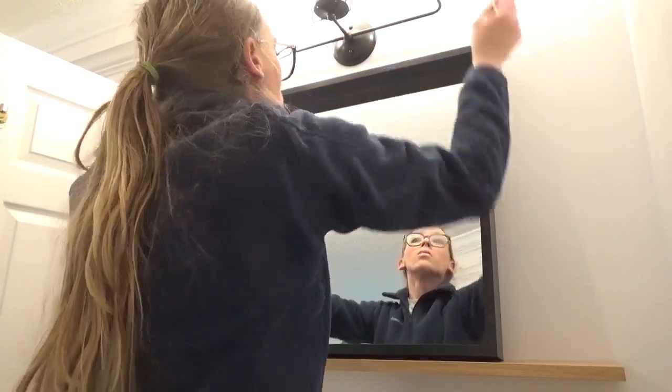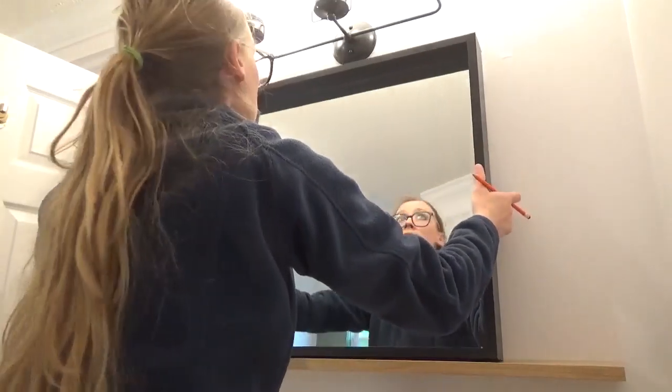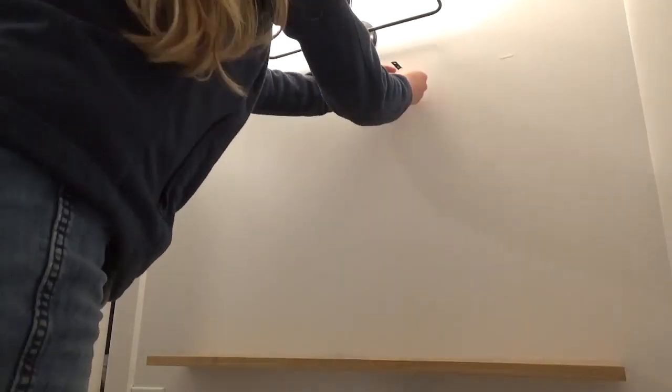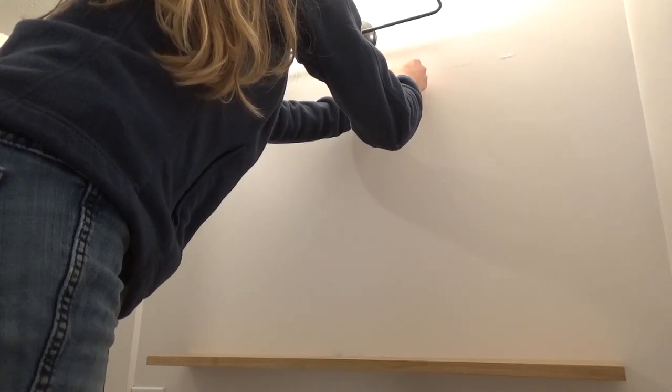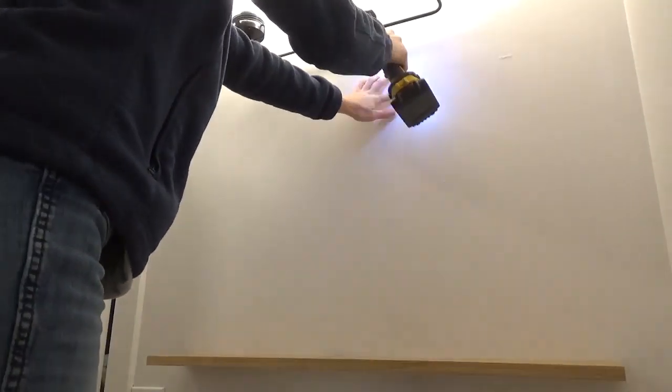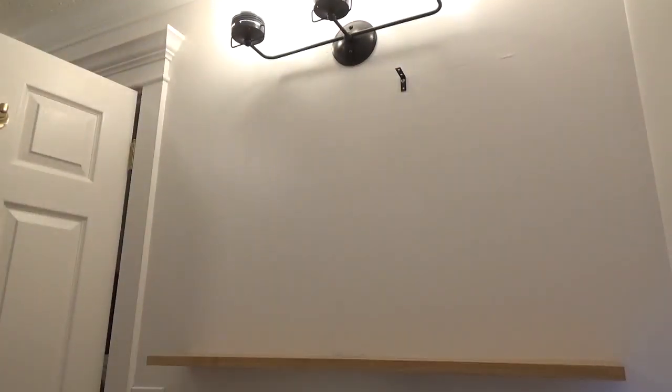It would easily have held the weight of the mirror frame, but I wanted to secure the mirror to the wall to prevent it from tipping over or falling off the shelf. To do this, I set the mirror on the shelf and traced a line along the top of it. Then I used an L-bracket and secured it to a stud at this mark at the top of the mirror. Once the L-bracket was secured to the wall, I set the mirror back in place and attached the other end of the bracket onto the top of the frame.